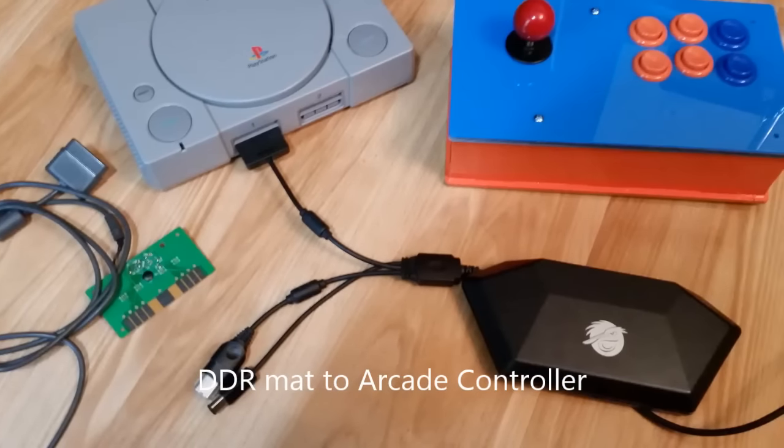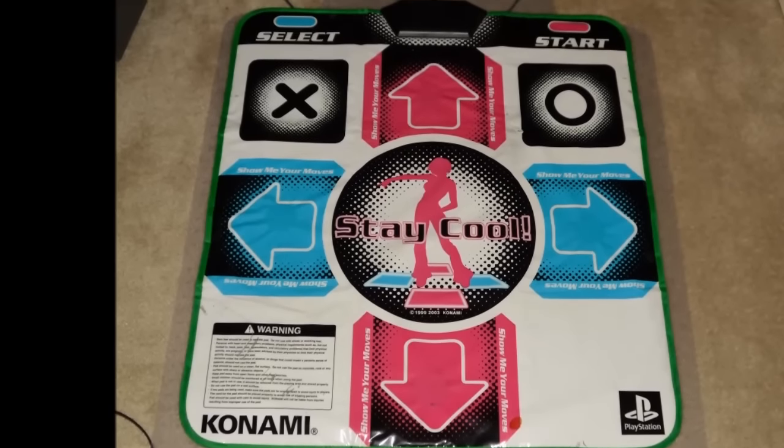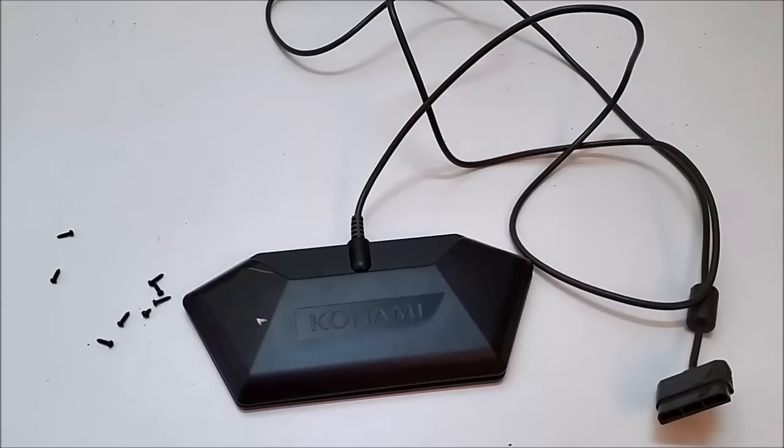Hi everyone. Today I'm going to show you how to make an arcade controller using an old DDR dance mat that you can use on your consoles.